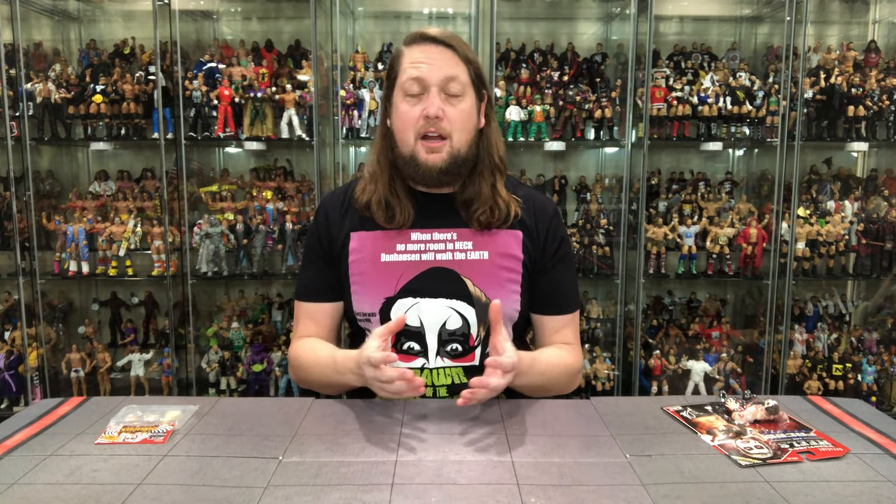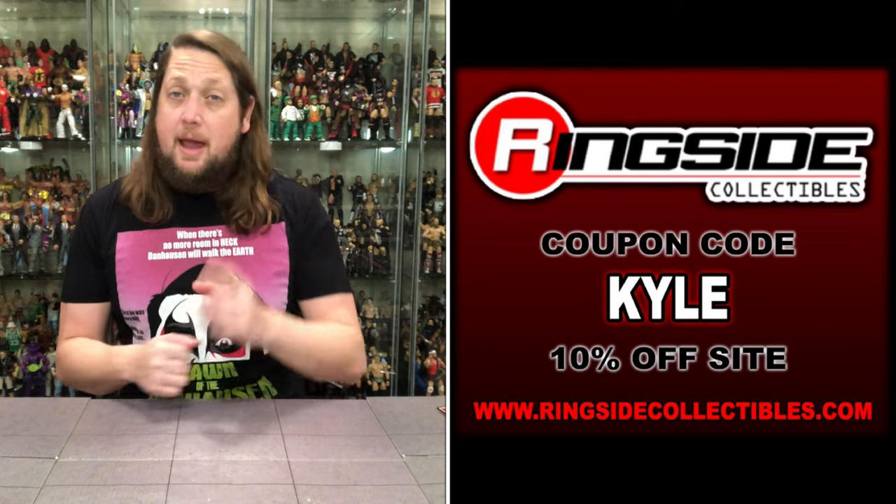Welcome everyone, Kyle here, and welcome back to the channel for another retro wrestling figure unboxing and review. Today we've got something special — the long awaited, much anticipated Zombie Sailor Heels and Faces exclusive Danhausen plus Bonushausen accessory kit. For all your other wrestling figure needs, make sure you're hitting up Ringside Collectibles.